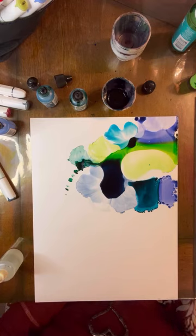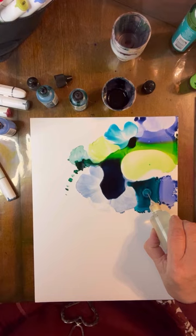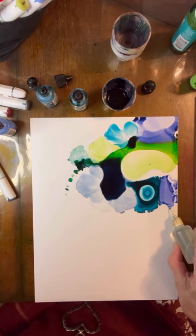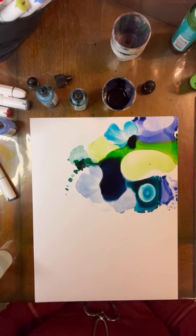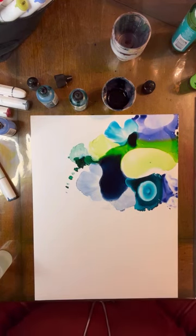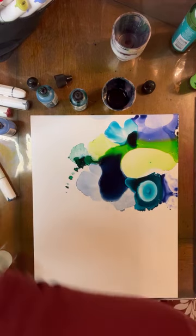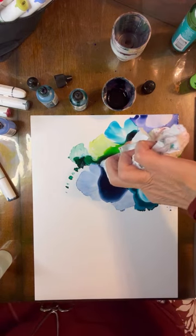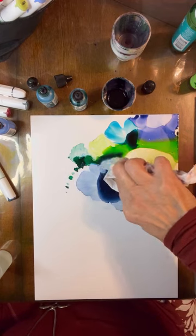I'm going to hit the center of this, the edge of this, and then we can fill in with marker too. I'm actually liking that. I always say these particular paintings always go through a super ugly stage, but this one's pretty so far. I'm just going to dab some of this out.